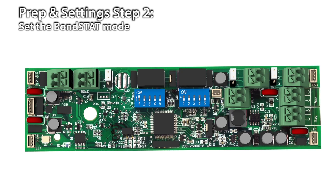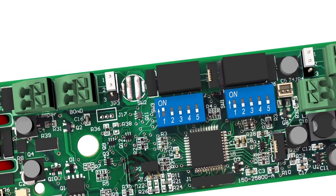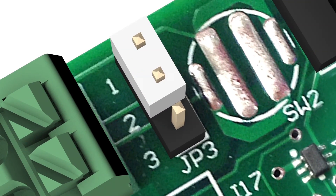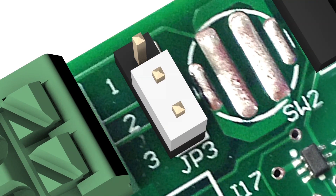To set the Bondstat mode: all models of the M380 include Bondstat, which will send a signal to the access control system if the door is not properly secured. The default setting is normally closed, meaning the Bondstat circuit is closed when the bond is secure. You can choose normally open by changing jumper JP3 from pins 1-2 to pins 2-3.